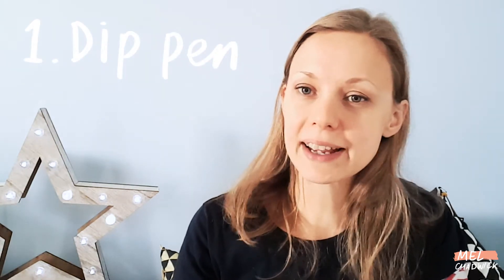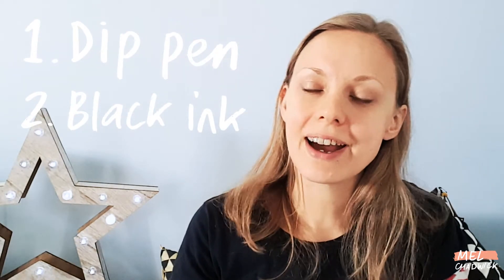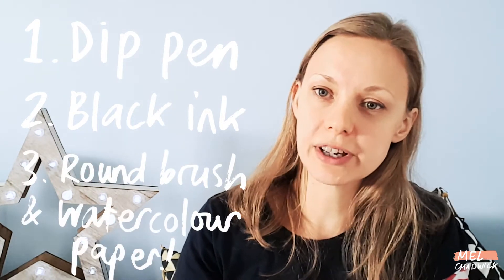So the materials I'm using are a dip pen, black ink — which will probably be Magic Colour, it flows really well — and also a round brush. So a really basic toolkit for this. I wanted to keep it really simple so that I could focus on the illustrations. Every day I will be uploading a new day and sharing them with you guys. I'll also be sharing this on Instagram, and my handle is Melanie underscore Chadwick. So make sure you come and follow me on there and say hello.